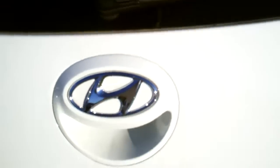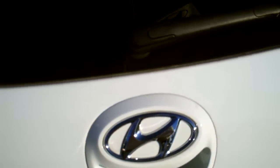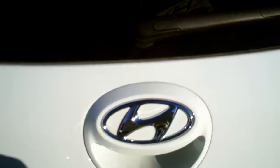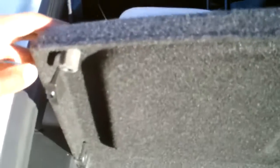Opening up the hatch area. You have a cargo cover — this is a privacy cover. It can be removed by just pulling these out of the little latches. You have a cargo tray here that you can just take out and wash off with a water hose. This is your cargo area.